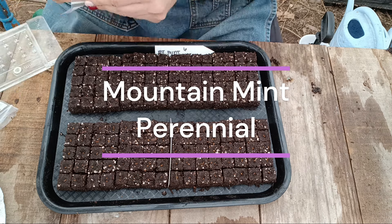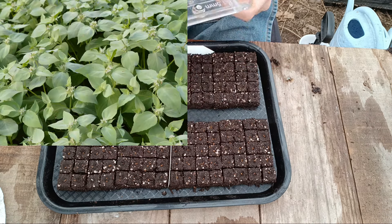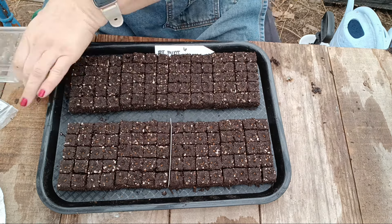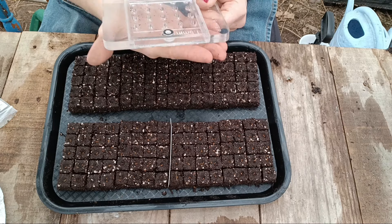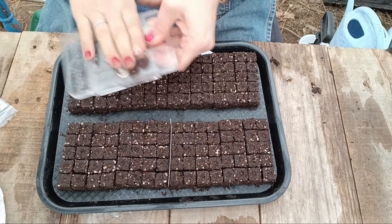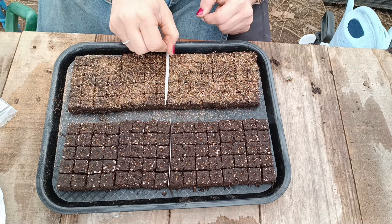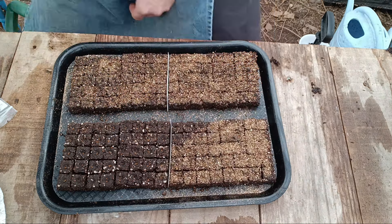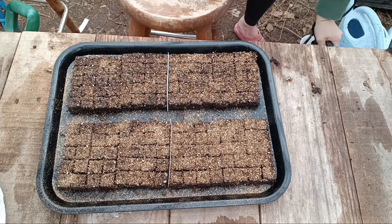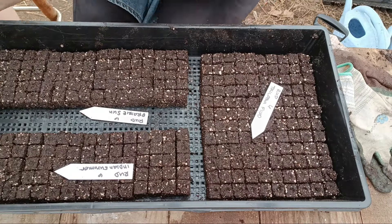Mountain mint is a great greenery. It doesn't spread as crazily as regular mint, but it will still spread, so make sure you put it in its own little spot. It will give you multiple stems per plant, vase life is about seven to 10 days, and overall it's just a really great, easy perennial greenery. Plant height is about 24 to 36 inches and you plant them about 12 inches apart. You can harvest this one throughout the season.